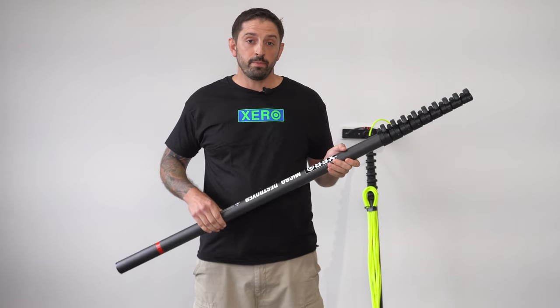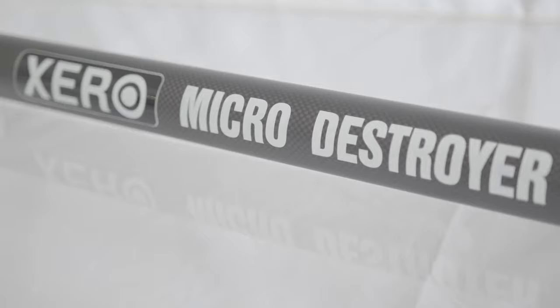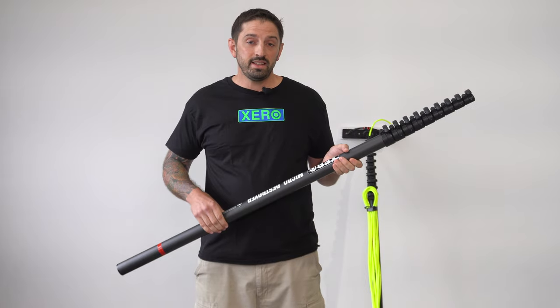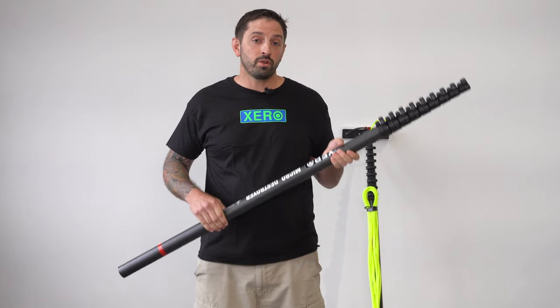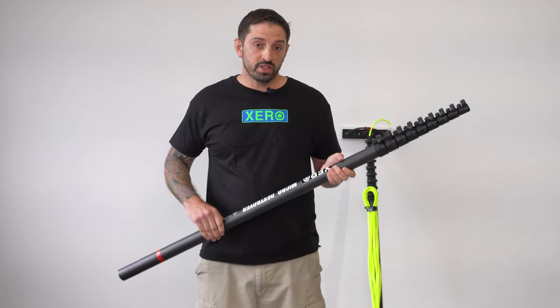This is a Zero Micro Destroyer. This is a nine section 30-foot pole which can go to 40, 50, 60, or 70 feet with the Zero Destroyer Universal Extension.